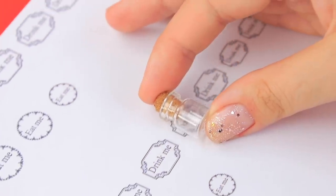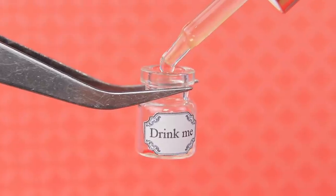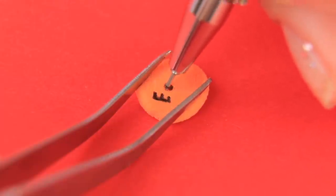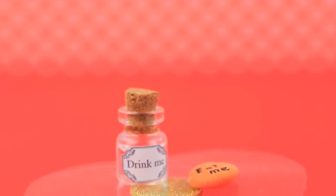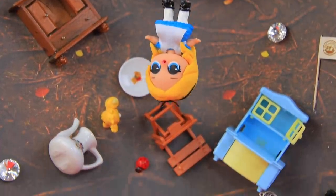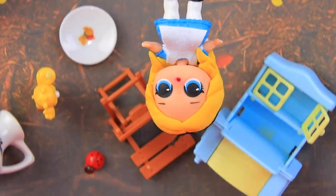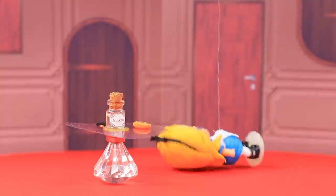Where did this mysterious bottle come from? I need to label it 'drink me' so it doesn't get mixed up. And this red cookie says 'eat me'! We have a treat for our guest! Here she is! Either the well was really, really deep, or Alice was falling really, really slowly!